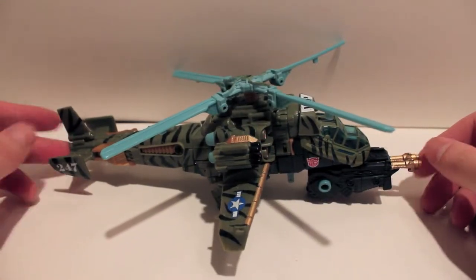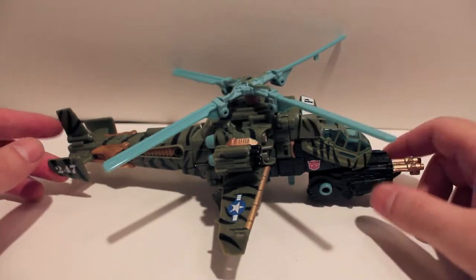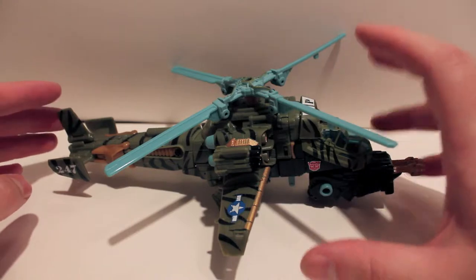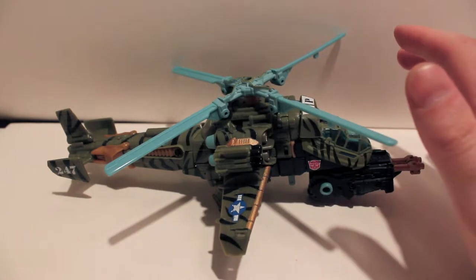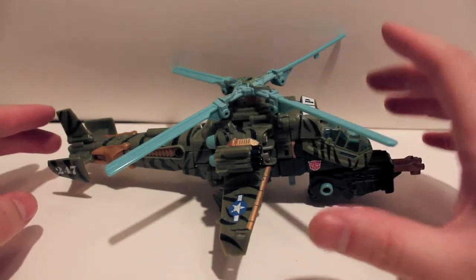This time we're taking a look at BotCon 2013 Machine Wars Sandstorm. This is the only Machine Wars figure I got from this year's BotCon. This guy came in a two-pack with another figure which I'll be reviewing soon. I did not get the box set, I did not get the Mirage and Thundercracker bag set.